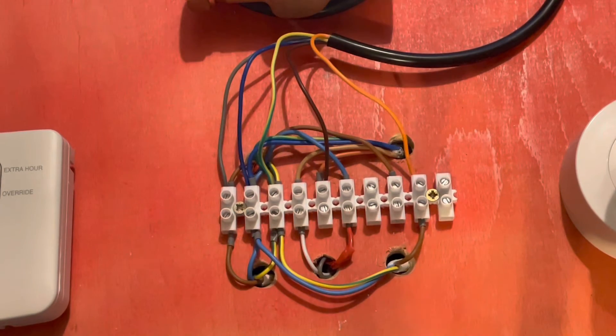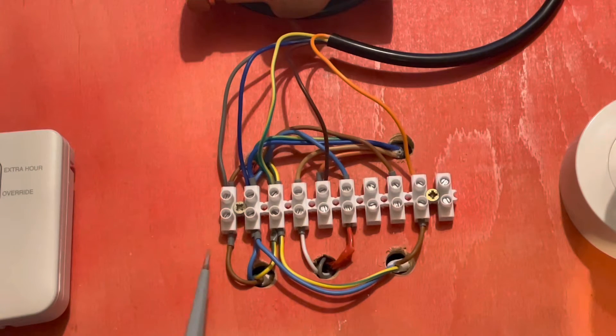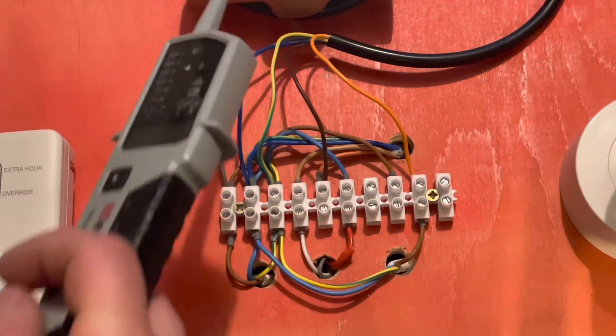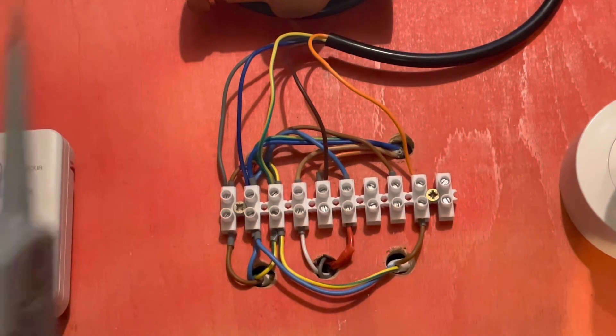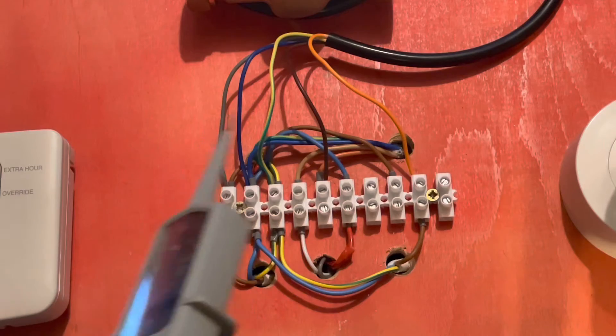Looking at the 10-way in more detail: if you wire it from scratch you can put it in the order easiest for you — live, neutral, earth. Terminal four I use as heating on, as that's how it normally appears in wiring diagrams, and terminal five as heating back from the room stat, which is your call to the two-port valve, which then fires the boiler.